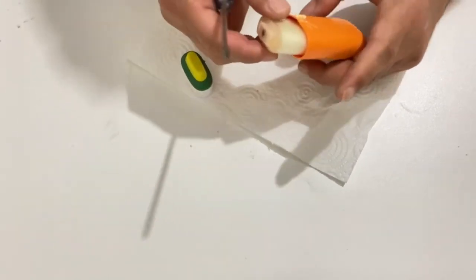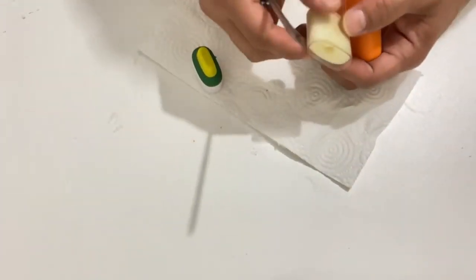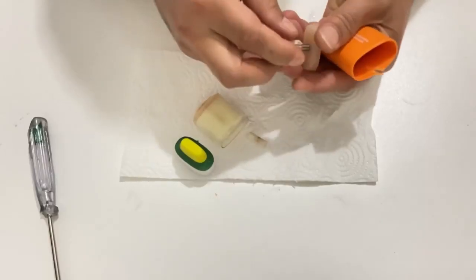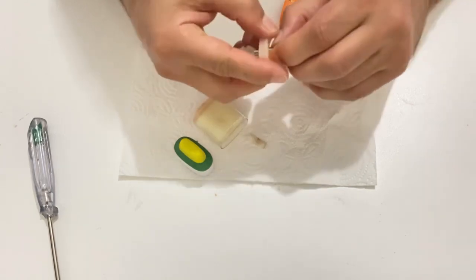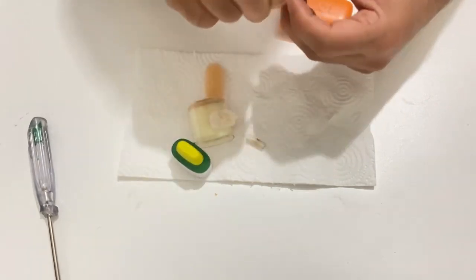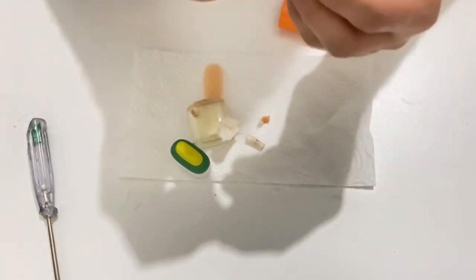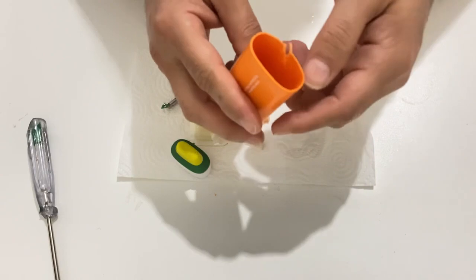We are going to open up this e-cigarette and see what's inside. See the filter here. This is the resistor of the e-cigarette — the resistor inside it. We are going to use this part for another project. Now as you can see there is a battery here — we will just remove this battery.